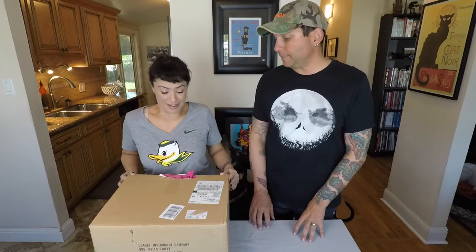We ordered the AcuRite — the model number is 01517 — it's $119 from Amazon. There are much better and bigger weather stations, but this is kind of the basic five-in-one that gives you wind speed, ambient temperature inside and outside, humidity, and a rain gauge. Since we had one that's pretty much exactly the same, all the mounting hardware is already set up on the roof, so it'll be easier to install.